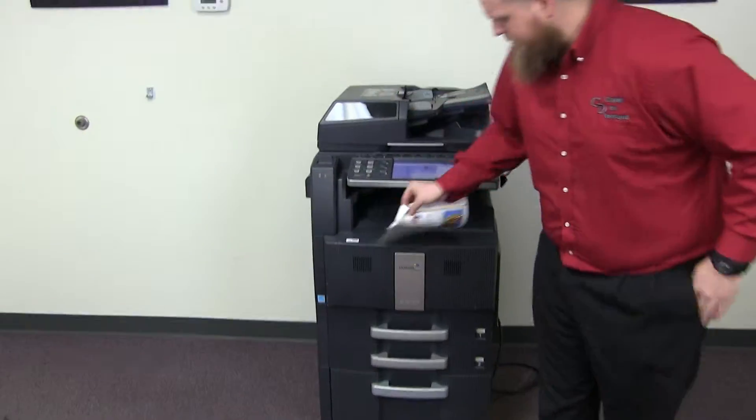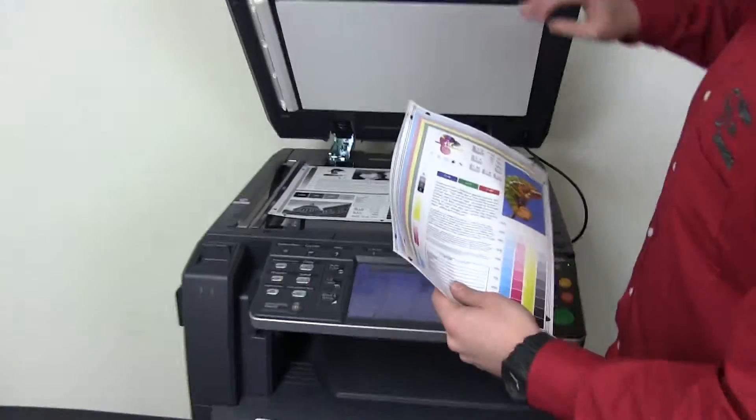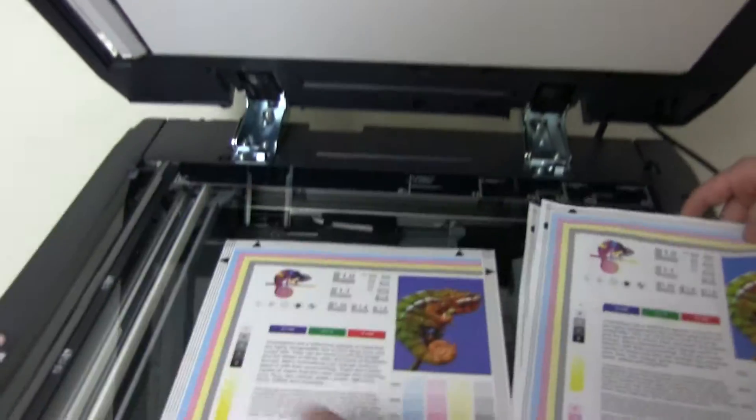Okay, here we have our test copies. We'll go ahead and place them on the glass next to our chart so you can get a good look at the color image on this machine.